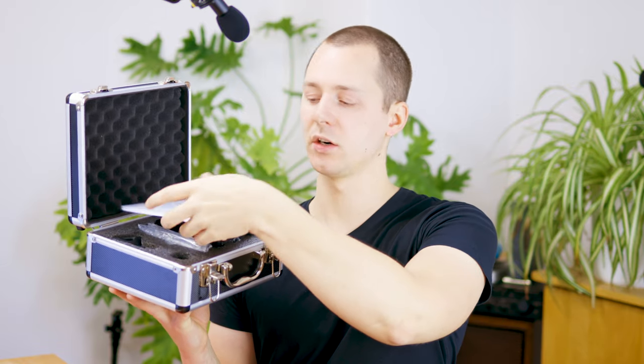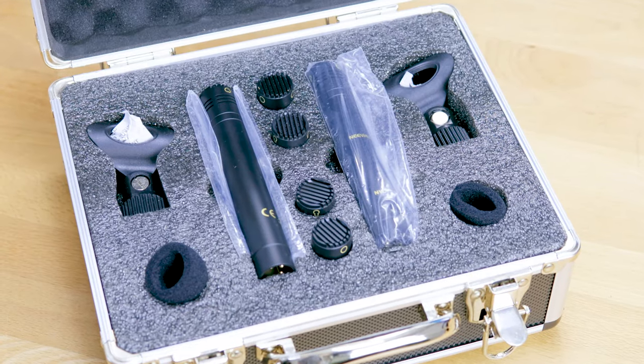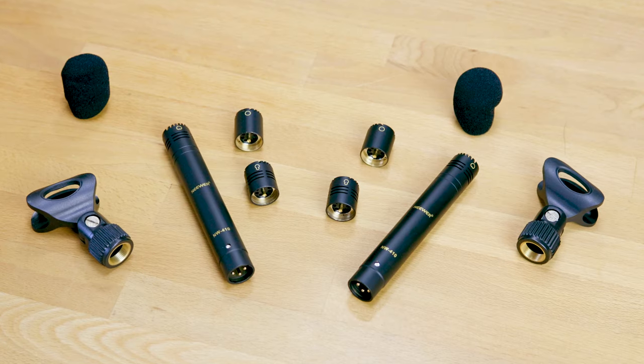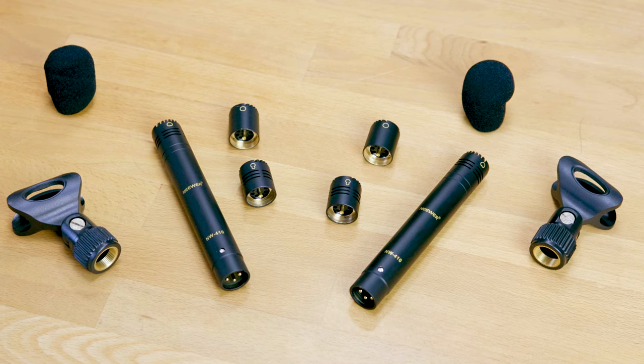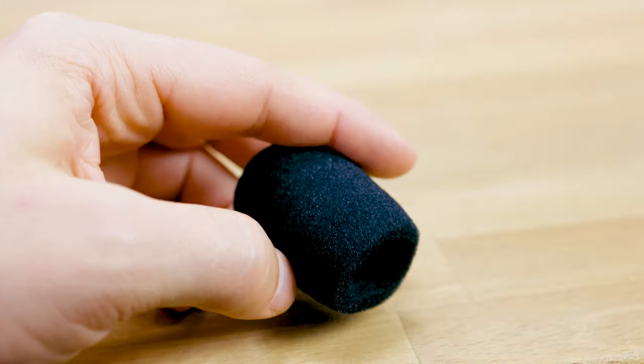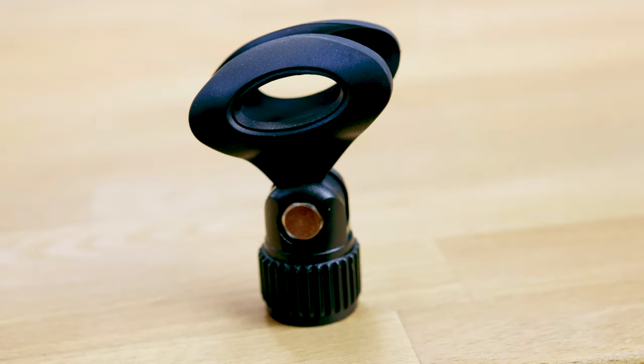Today we have the Newer NW410, which comes in a wonderful little box. It really feels high quality, and opening this package up we can see there's a little bit of paperwork with the frequency response chart and stuff like that. There are two microphones — one is obviously in use right now overhead, and you're also listening to it. This is with the hypercardioid capsule. Each microphone comes with multiple capsules: an omnidirectional capsule, a cardioid capsule, and a hypercardioid capsule. Both microphones also come with a foam windscreen and microphone holders.